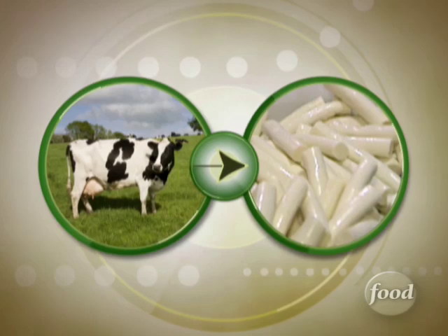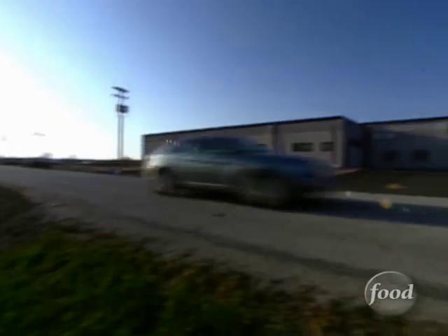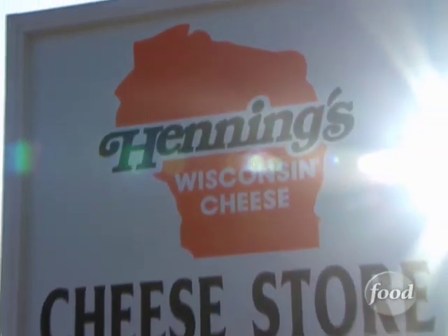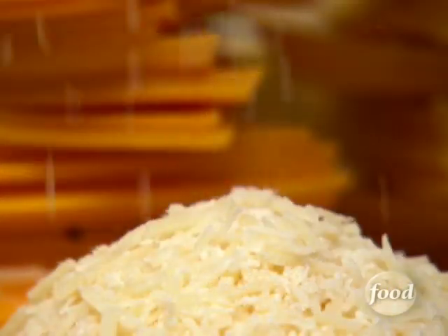But how does raw milk from the cow turn into this stringy snack? To find out, we follow the milk to Henning's Wisconsin Cheese Factory, where they've been making cheese for nearly 100 years.